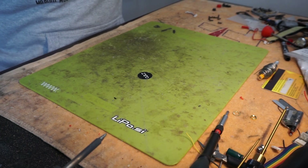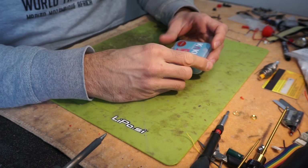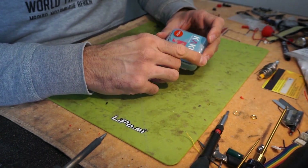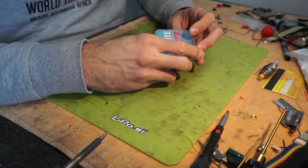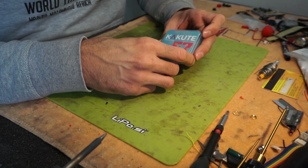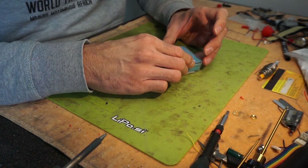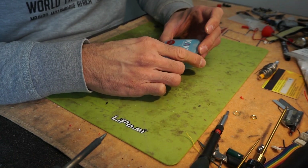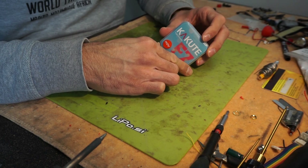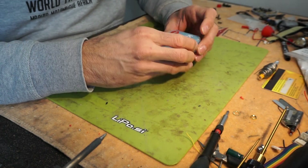Hi guys, I'm back with another one. In this one we are going to take a look at Holy Bros Hakuta F7 HDV. This flight controller is made for the DJI air unit and the simplicity of connecting everything up. First of all, let's go over the specs and what's inside the box.